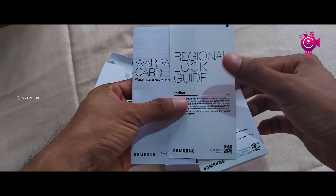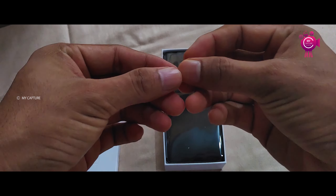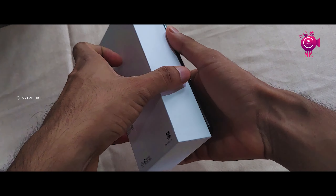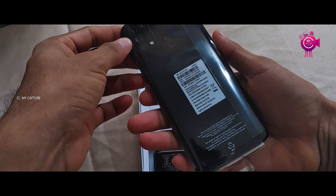The box is opening up to reveal the back case and then we have the device itself. We have the space black color variant. We also have a 6GB and a 4GB variant available. Let's check the phone out.